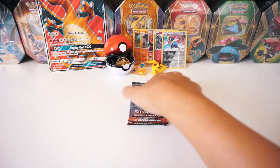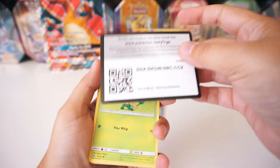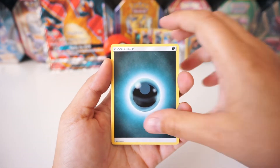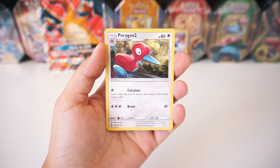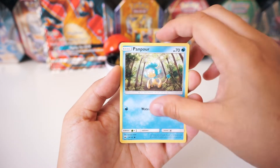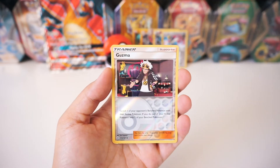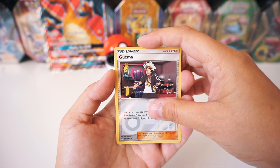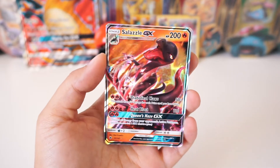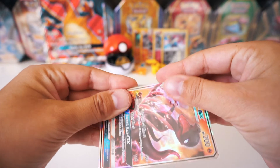Let's get on to these Burning Shadows packs. We've got a Dark Energy, a Potown, Porygon 2 — pretty sick — a Weakness Policy, a Pansage, a Panpore, a Porygon, an Alolan Ratatta, Charmander. The reverse is a Guzma Trainer. And the rare is... No way! It's a Salazzle GX! That is so sick! Check that out! Go ahead and sleeve that up, throw it to the back. What an epic pull, you guys!